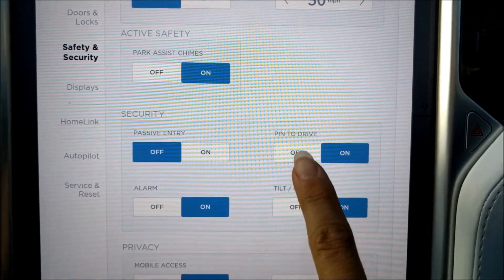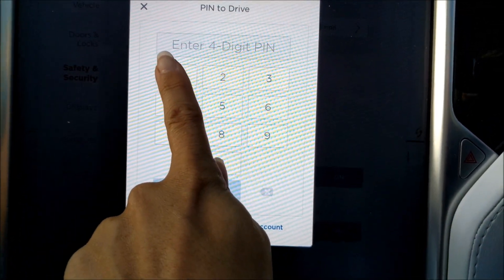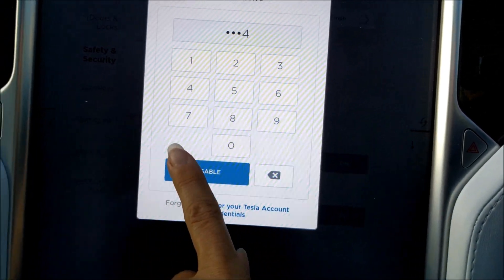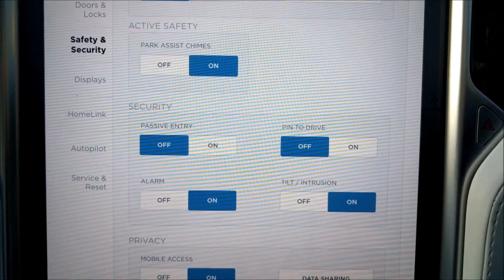If you want to switch PIN to Drive OFF, you click the OFF button. You'll be asked to re-enter the PIN, and then you click the DISABLE button. And as you can see, it's just switched PIN to Drive OFF.